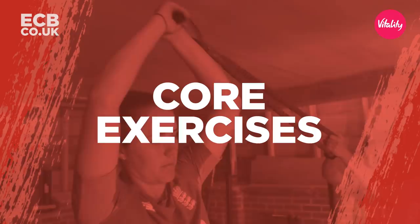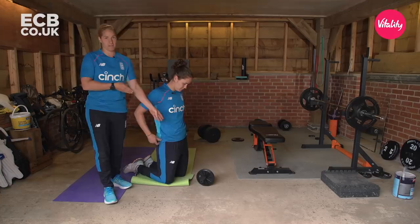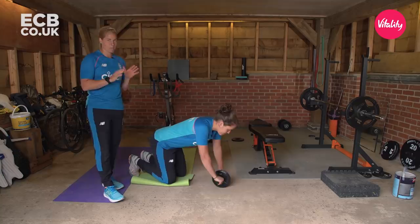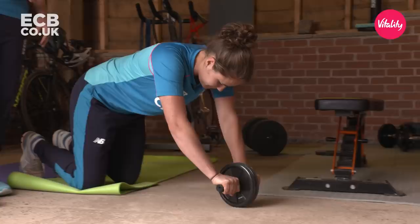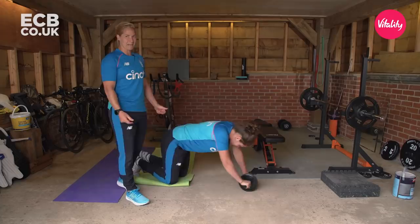Last but certainly not least, we're going to do our core circuit. Exercise number one: the roll outs. This is very important for our core and abdominal muscles, which in cricket is very important for all skills. We picked one of these up really cheap — like five pounds from one of our local stores, extremely easy to assemble, so grab yourself one. Technical points: I'd recommend starting off pretty shallow to start, so don't go out too far or you'll find you can't get back up. Work your way out to where you think your capability is — Nat can probably reach full length as demonstrated. Find your range and look to improve week on week.